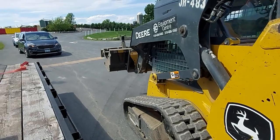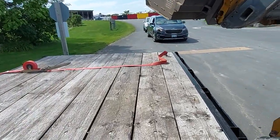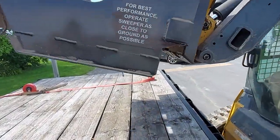This is a video of unloading the Meerkat magnetic sweeper. What we've done is disengage the safeties on it, and then it's as easy as unloading a regular bucket.